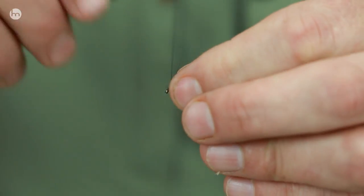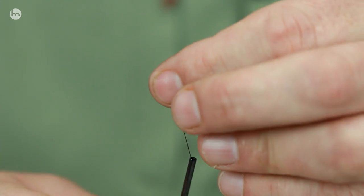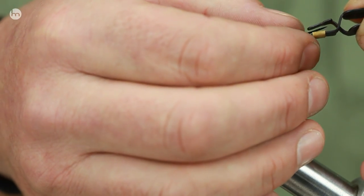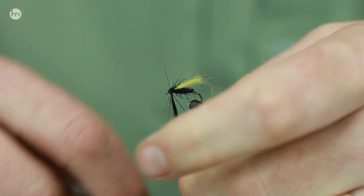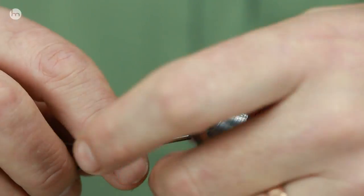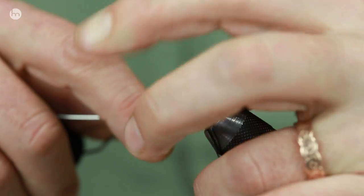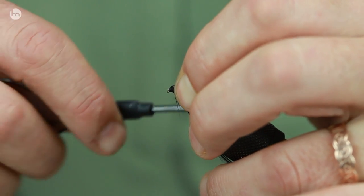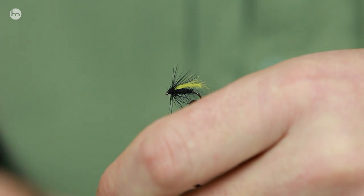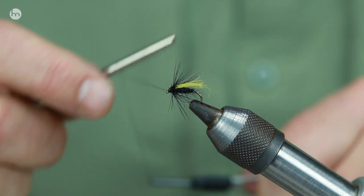Now with Bob's bits - it's not a dry fly that stands proud on the surface, it's one that sits in the surface. Hackle in place now. As I said, this needs to sit in the surface, not on it. Put the hackle - not too much - bring that tie silk into the front. Then tie to the head, bring the fibers forward, and then a couple of half hitches. Just make sure it's all right.